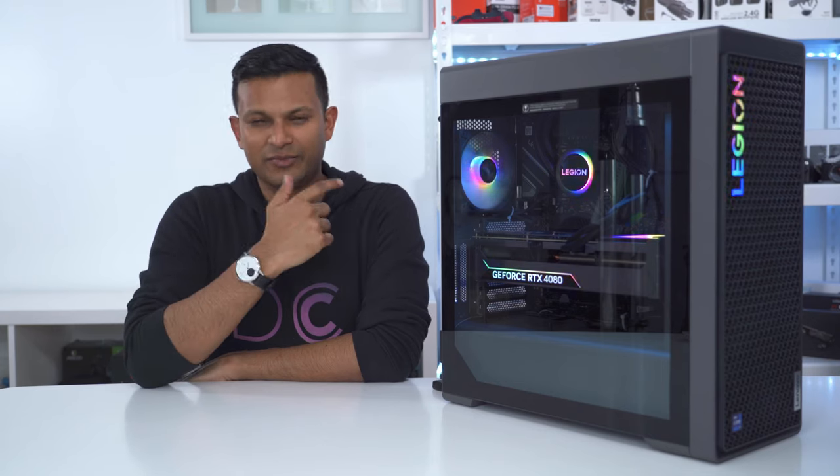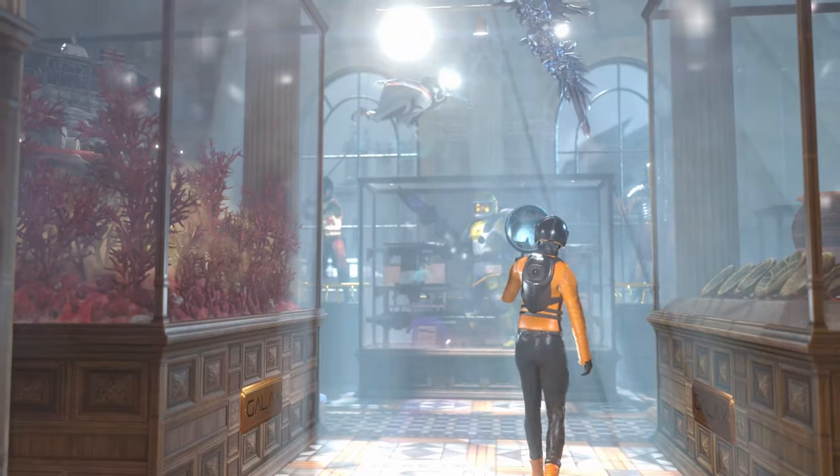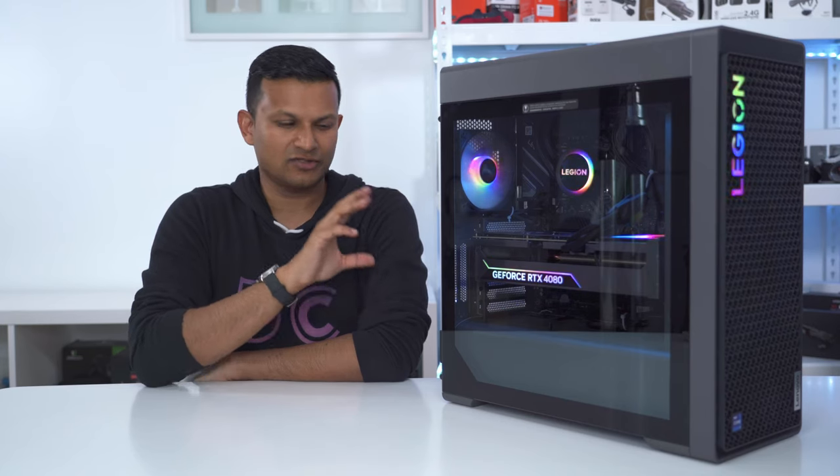I'm going to review this computer. I'm going to take a look at the thermals, noise levels, overall gaming performance, benchmarks, and rendering. I also have the previous 7th generation of this computer and I'm going to include some of those benchmarks when I review this one.